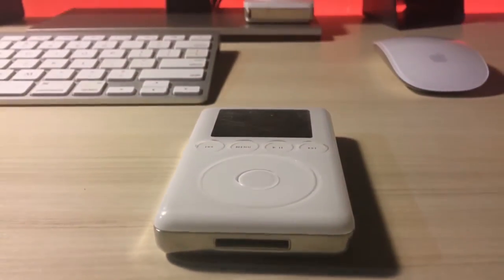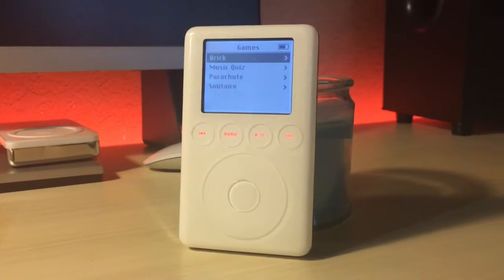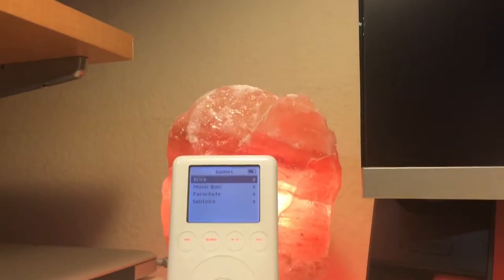What's up guys, this is one of my favorite iPods ever. This is the iPod Classic third generation. This iPod does not have any moving buttons because all the buttons are capacitive.